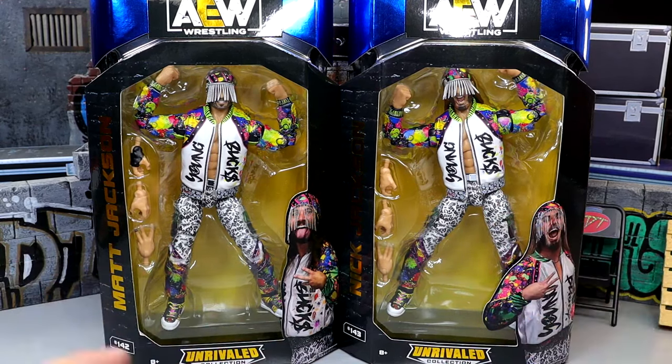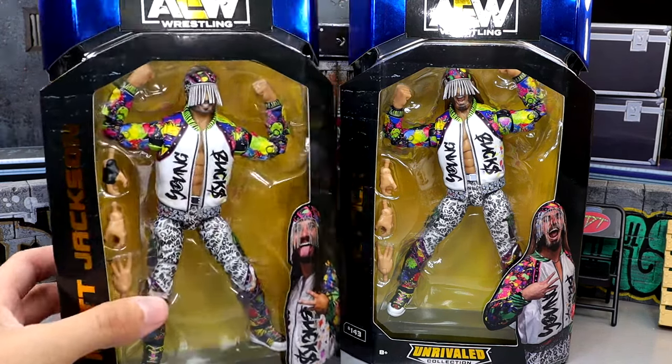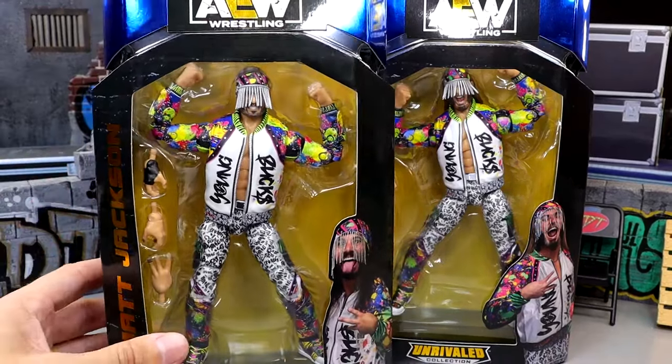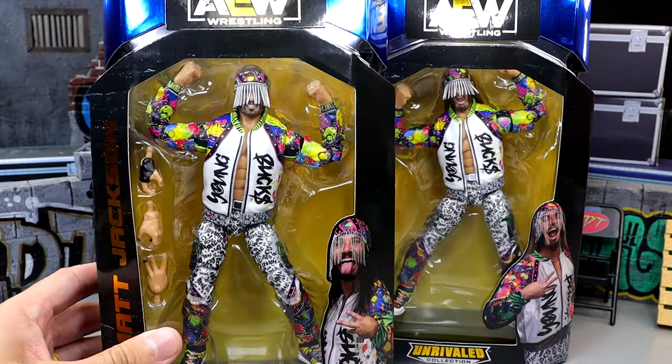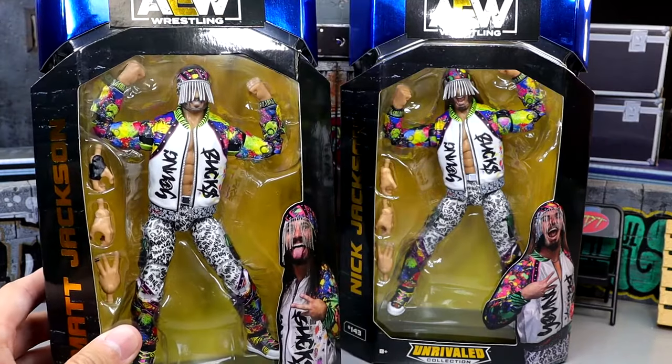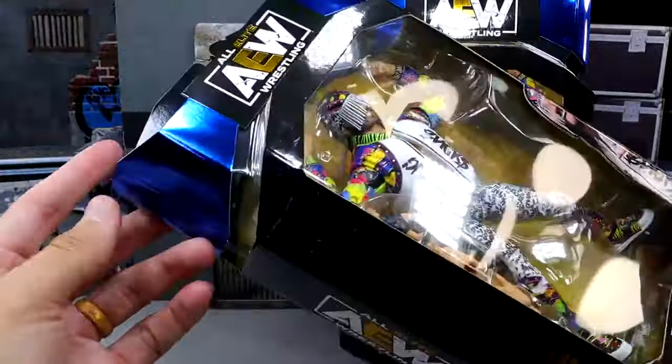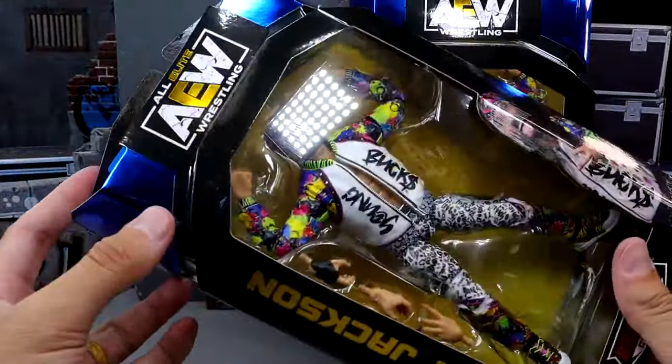I know these figures are facing some controversy which we'll get into. We'll break it all down and get into the lore, but breaking down this packaging, I like it a lot. I love the blue foil. I always enjoy the Unrivaled packaging — I think it's very nice. It's been around for a few years now but I like when they venture out and try different foil colors.